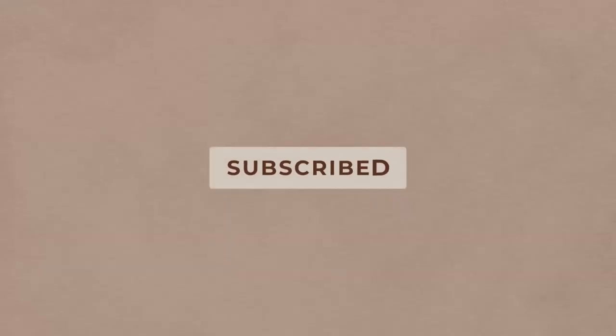Hi friends, welcome back to Matchbox Muse. I'm Morgan, and on this cozy corner of the internet, I talk about my cozy hobbies and self-care. So if that sounds like your jam, make sure you tap subscribe so you don't miss out on more cozy videos.